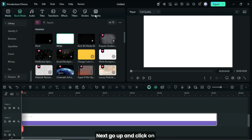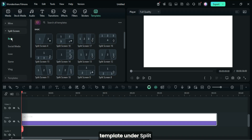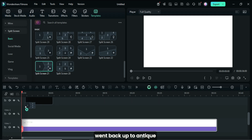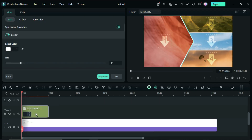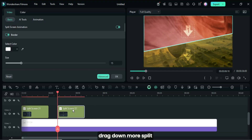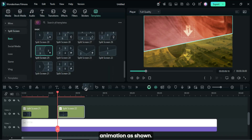Next, go up and click on Template. Under Split Screen Basic, scroll down to drag down a split screen, then went back up to untick the animation as shown. I then went back again to drag down more split screen templates and turned off the animation as shown.